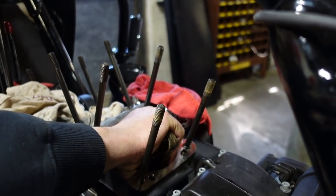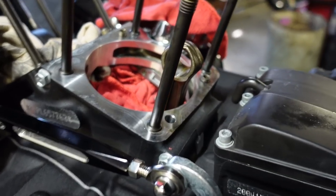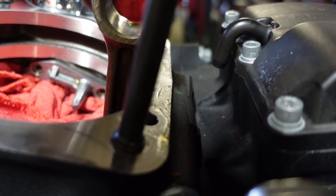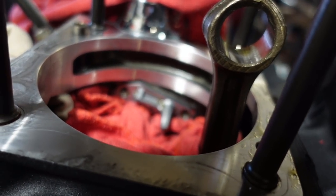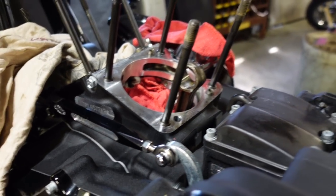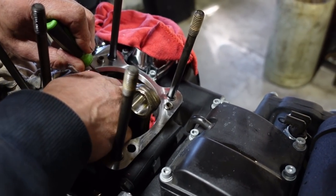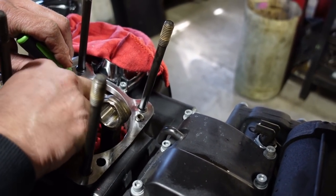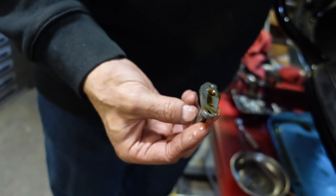What I normally do is take my pick and hook it in there just in case that gasket wants to drop down on me, then pull this out. Here's your piston jet, and I'll show you why they have a problem.